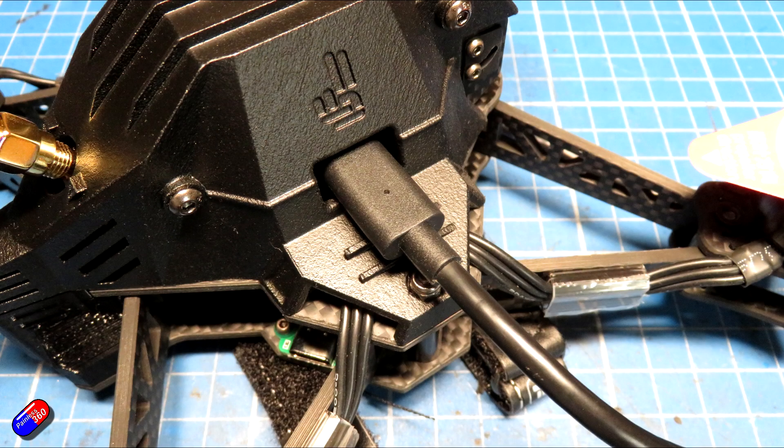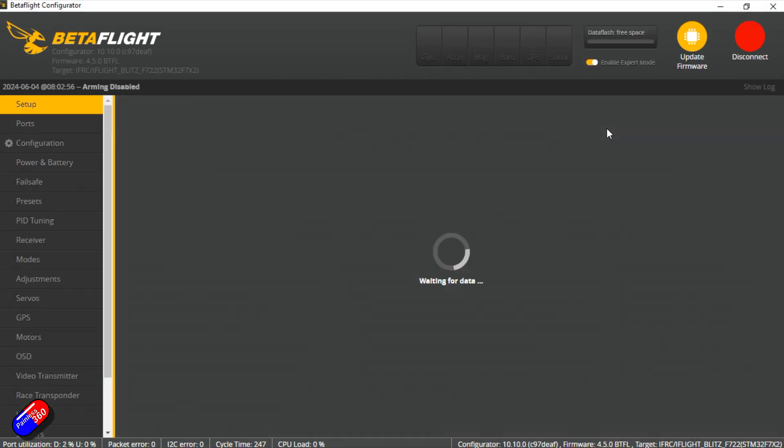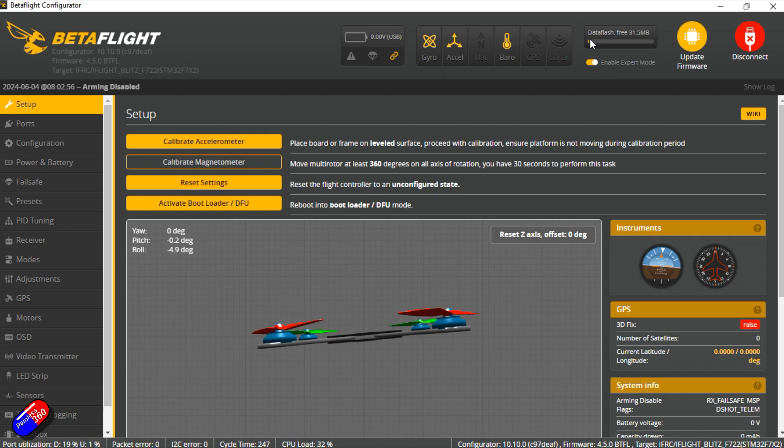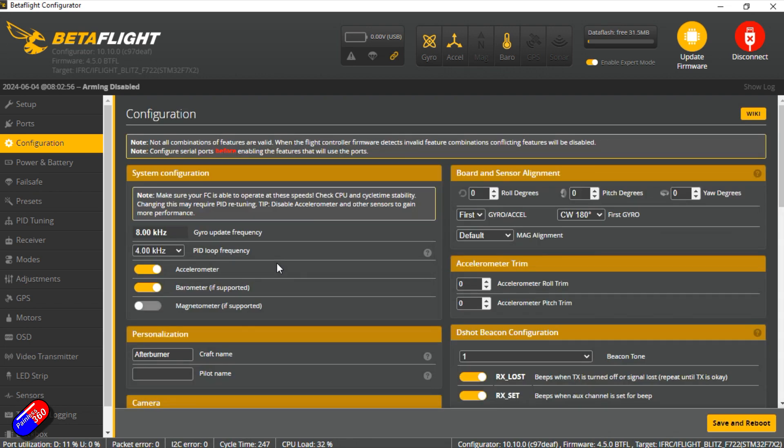We'll plug it in via the port on the side — there's a nice opening which allows easy access to the USB port for the flight controller. This is tested from the factory, which is something iFlight do with all of theirs, so there's data in the dataflash, which is nice to see. GPS is connected on UART4 — this is Betaflight so it's going to be rescue mode only. UART2 looks like it's used for the serial receiver, and UART1 looks set up for the O3A unit on-screen display. Configuration has 8K and 4K gyro and PID loop frequencies and the F722 is running at about 32%, so quite happy.